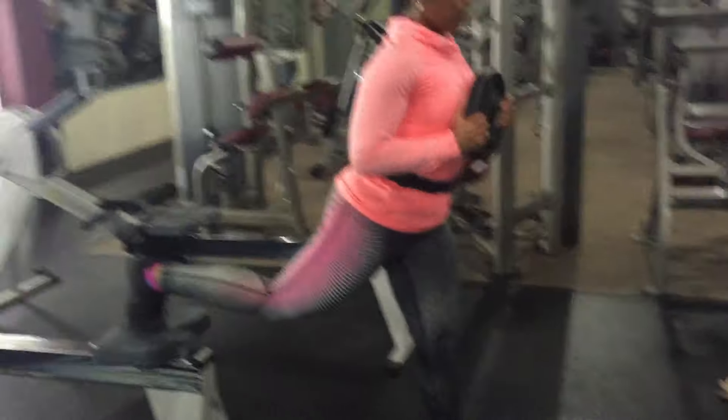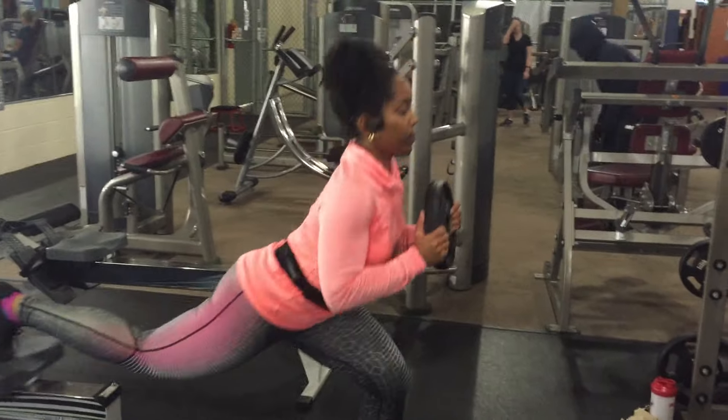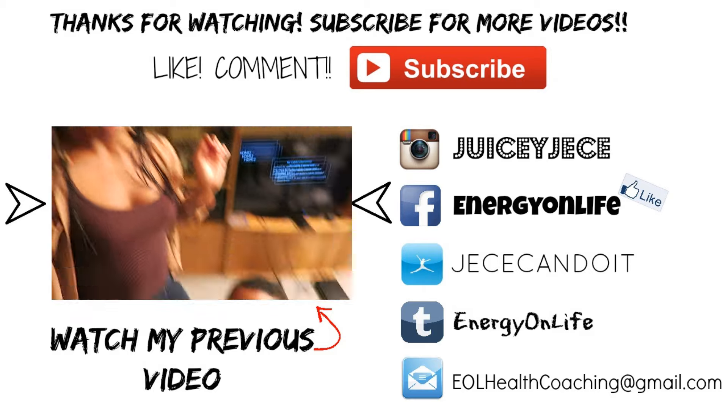That felt so great. Thank you all so much for watching — I really, really appreciate you. If you enjoyed the video, like it. Comment, subscribe, and share these videos. I'll see you guys in the next one.